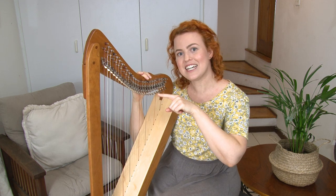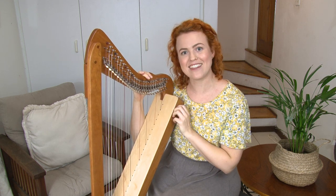The next thing we're going to learn about is arm position. Click over here to learn how to hold your arms when you're playing the harp.